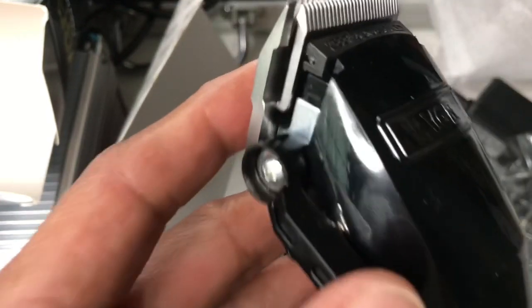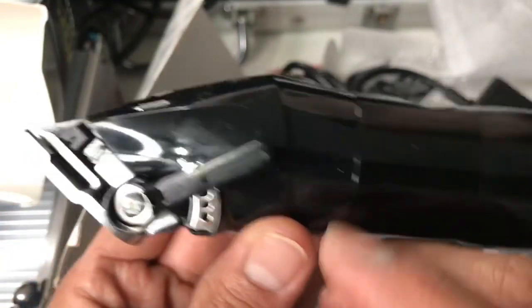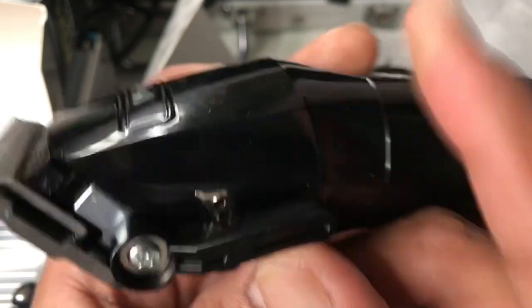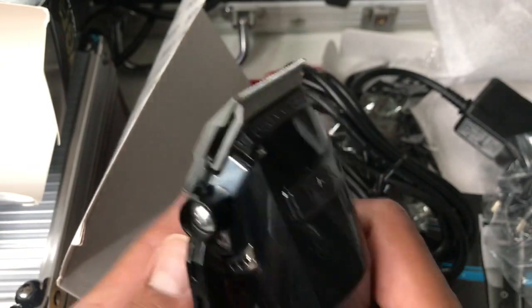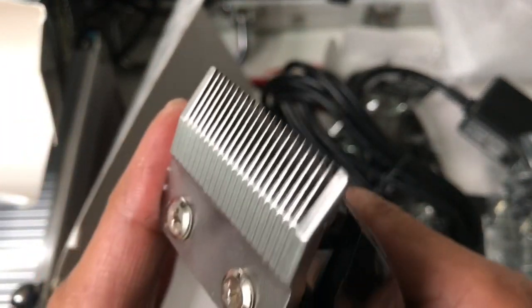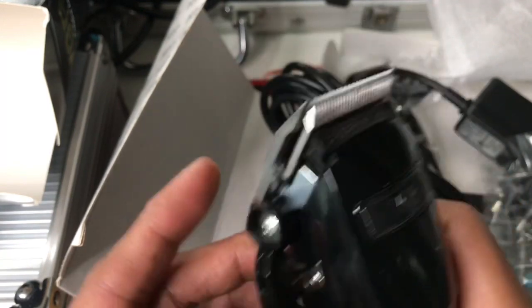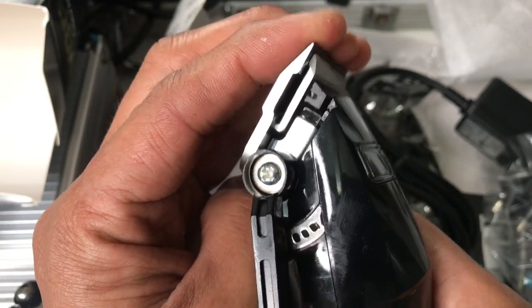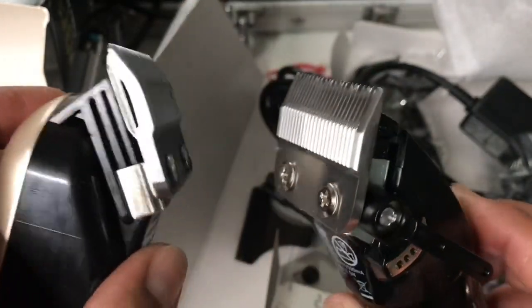As you can see, this is not a zero-gap clipper but it's just like the BaByliss. You have notches here - one, two, three, four, five - it's five notches on the taper lever. This is actually very useful when making a fade. Let me try if the blade is sliding down - no, it's not sliding. So the blade is not a fade blade, it's a taper blade, just the same as the W Mark.